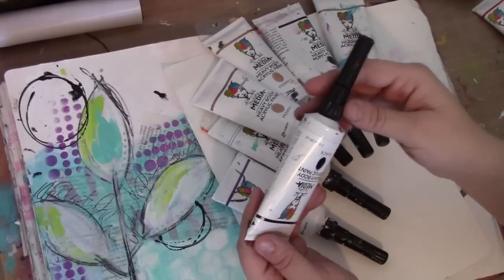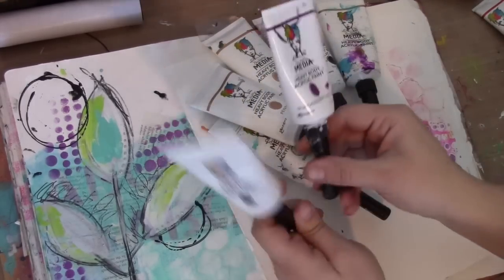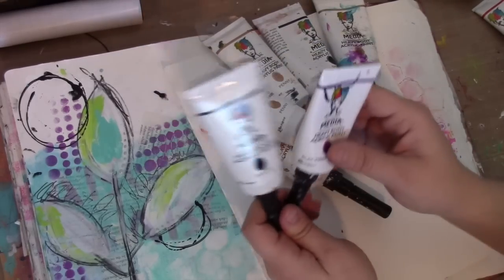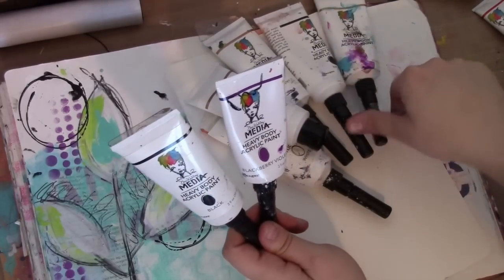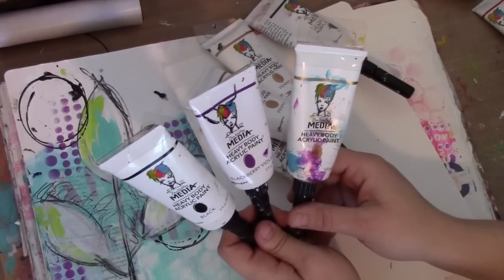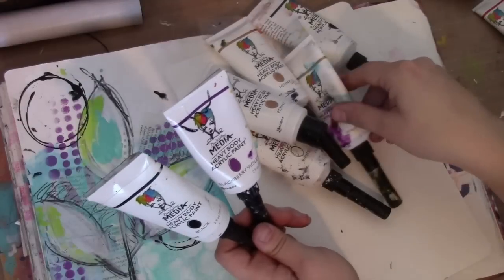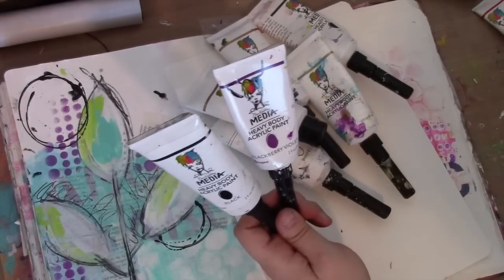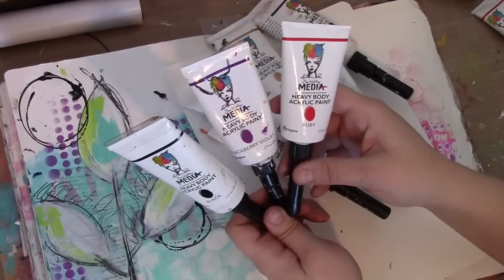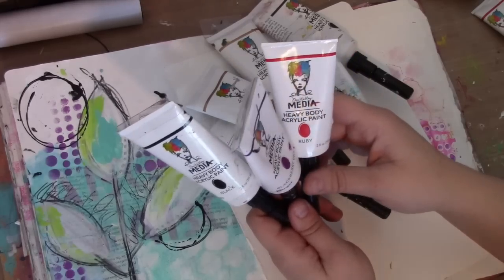That is kind of the care and feeding of the fine line tip. People say, do I need one for every paint color? I would say yes, but what I'd recommend is maybe starting with several that fit on your most used colors. I know I have one on white, black, and night. I like one on red, and I'll demonstrate that in a little bit because the red looks really great as a little pop of color. Start with a few and then work up to all of them.